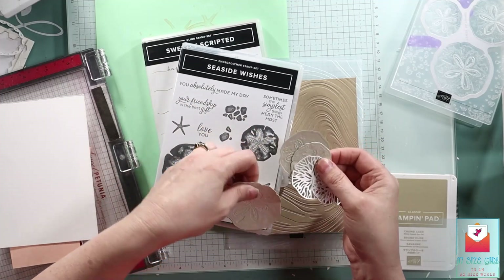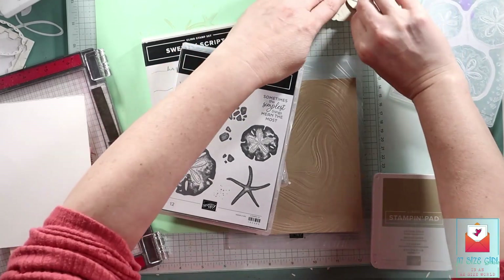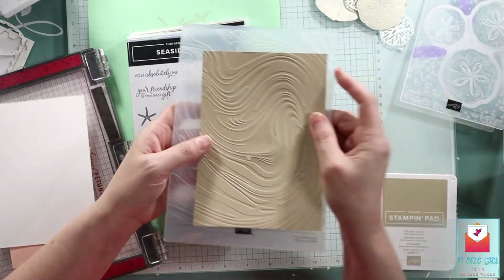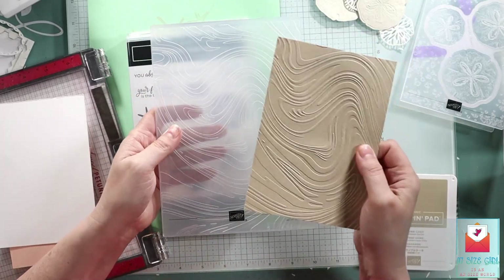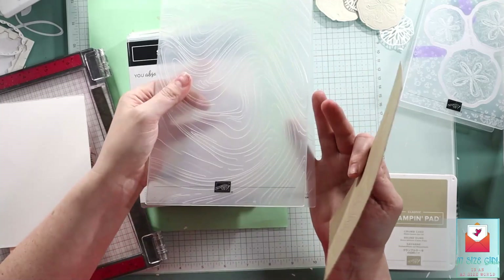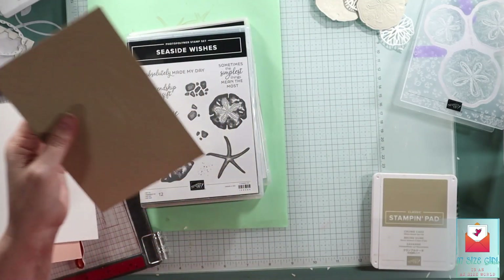We're going to take the Seaside Wishes bundle, which comes with a hybrid embossing folder. We're going to die cut and emboss those out. And then we will take the So Swirly embossing folder — it's the large one. I love this one, especially for five by seven cards.